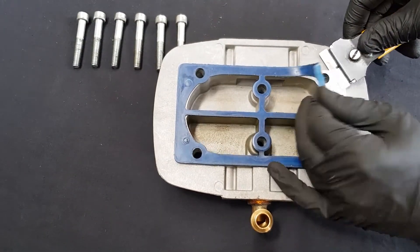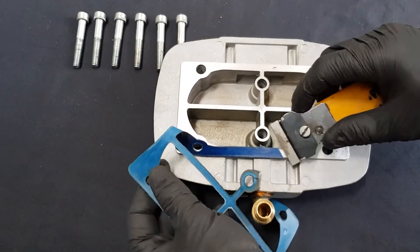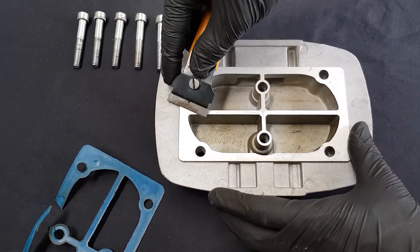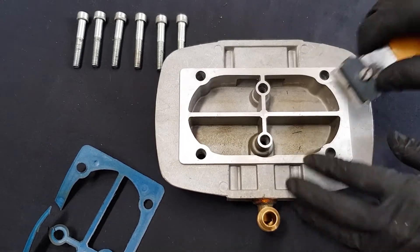Using the gasket scraper, you can remove the old gasket. Make sure not to damage the soft aluminium surfaces of the cylinder head. Any remaining bits of head gasket need to be scraped away with the gasket scraper or equivalent blade. Make sure not to damage the surfaces.